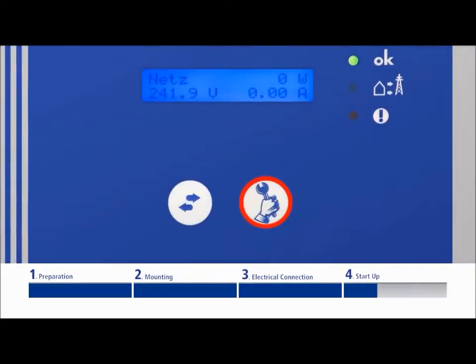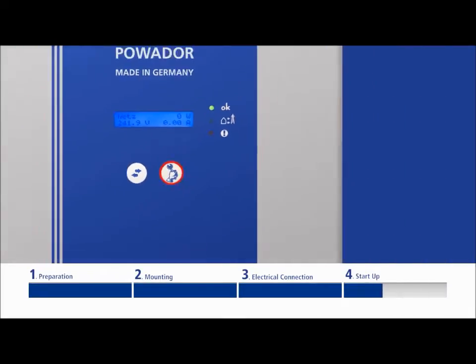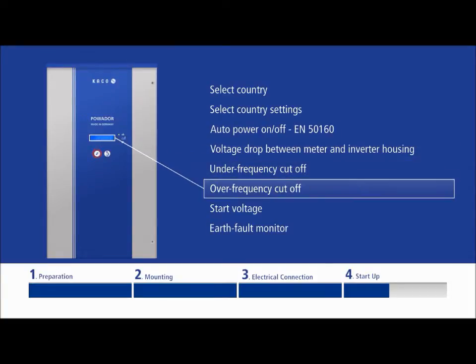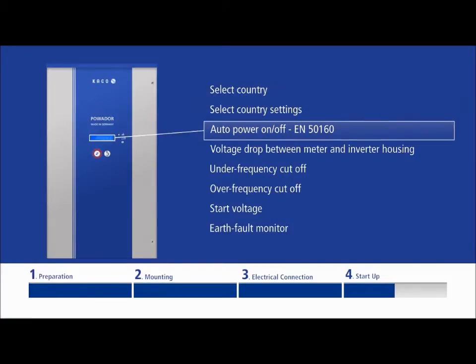To switch to programming mode, hold down the right-hand button for approximately 20 seconds. Use the left-hand button to scroll through the various menu items. The menu is continuous — when you reach the end, the display automatically returns to the first item.